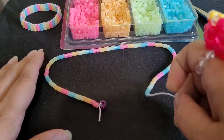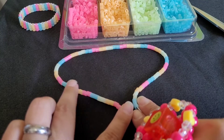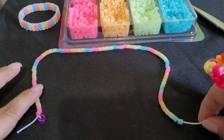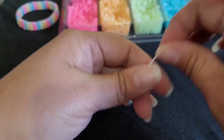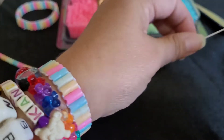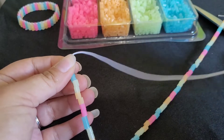Okay guys, I have all my beads on. I have nine sets of the rainbow and this is what it should look like. Now what you're going to do is we need to tighten this a little bit, so you're going to grab this string and pull down to get this part right here a little tighter.